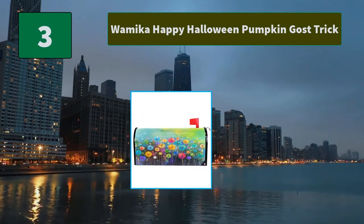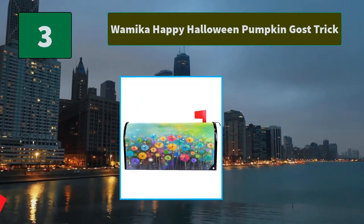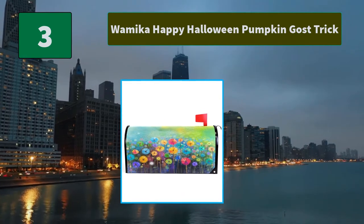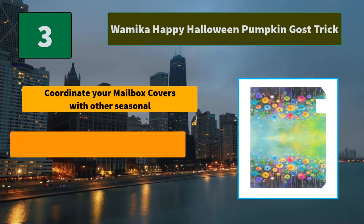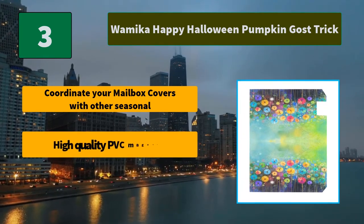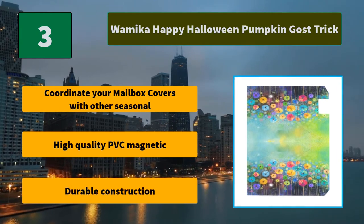Number 3: Waymica Happy Halloween Pumpkin Ghost Trick. This mailbox cover's full magnetic surface allows easy installation without the need of tools, and our mailbox covers are reusable. Main Features: Coordinate your mailbox covers with other seasonal decor. High-quality PVC magnetic. Durable construction.